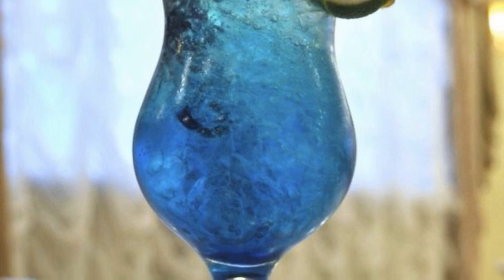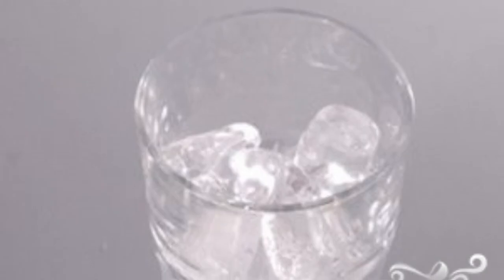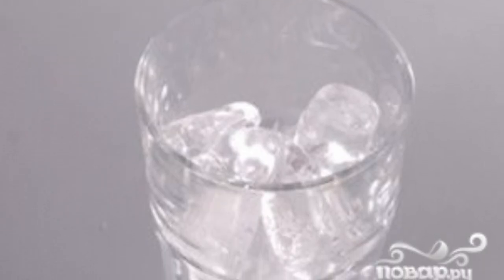An alcoholic drink of blue color can be prepared in two counts. To do this, you will not need any special devices or complex ingredients. This cocktail is perfectly refreshing. Put ice cubes in a glass — if you want, you can pre-chop them, as this way the drink will cool down faster.